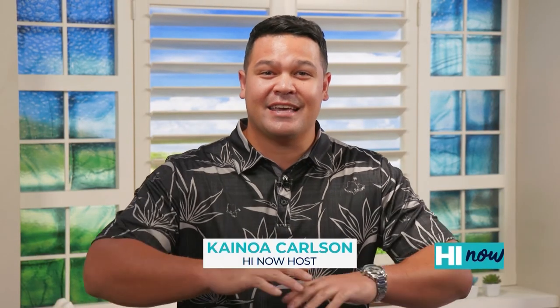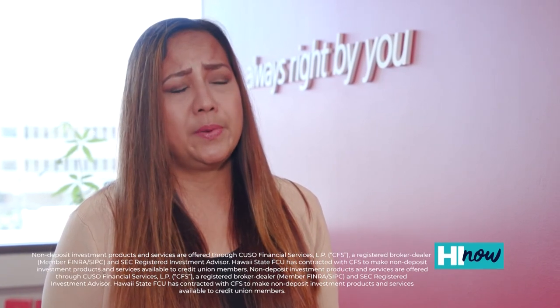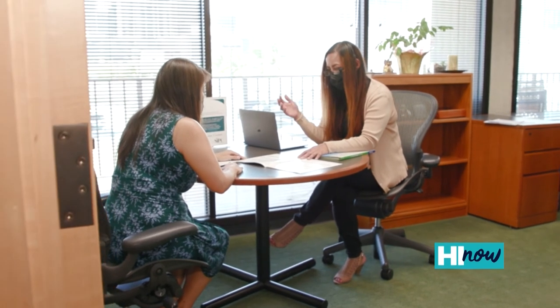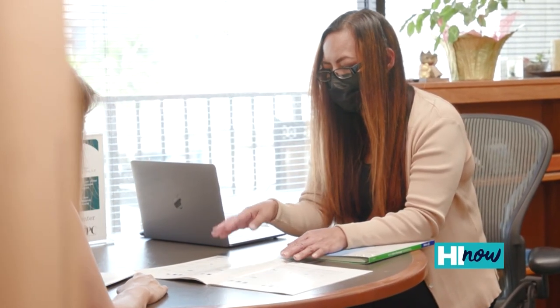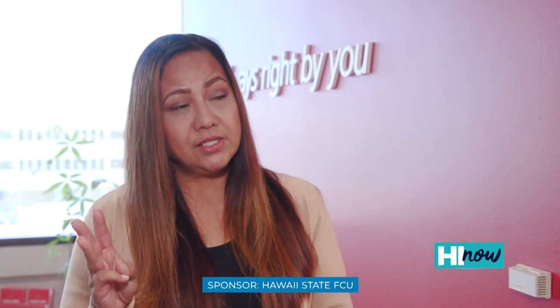Hey, oftentimes we put off retirement thinking it's far in the rearview mirror. But it is closer than you think. Luckily, we caught up with the experts at Hawaii State Federal Credit Union to talk about planning for a better retirement. The pandemic has definitely changed the way people look at retirement and financial planning — it was a real wake-up call for a lot of people, especially those who realized they were so unprepared for the huge financial impact of losing one or more incomes. People are realizing they have to establish a better financial position for themselves and their families.